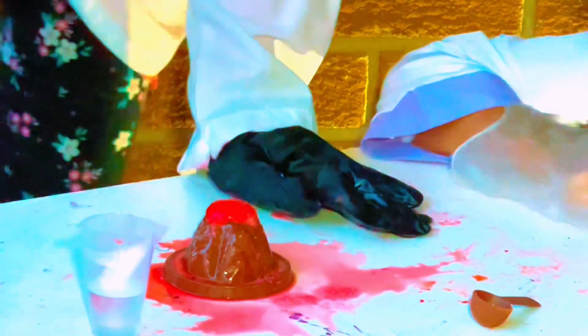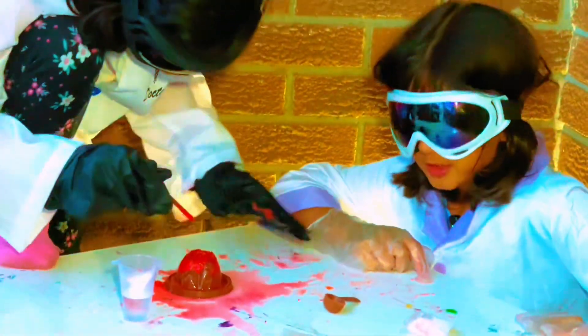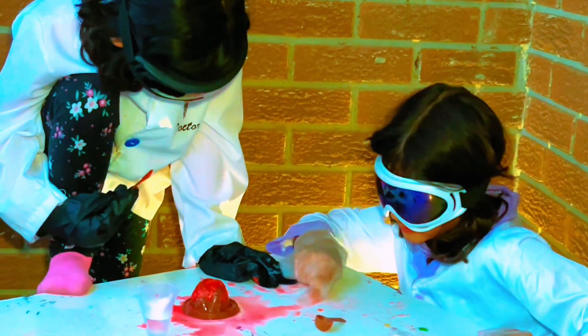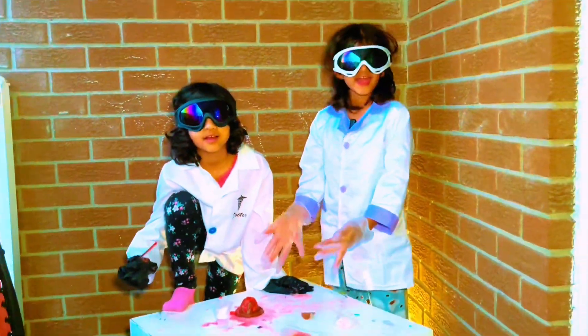It's popping out more! No popping. Is there real blood now? It's going to be more. Oh, I can't hear more. This is how the volcano comes out, right on the mountain.